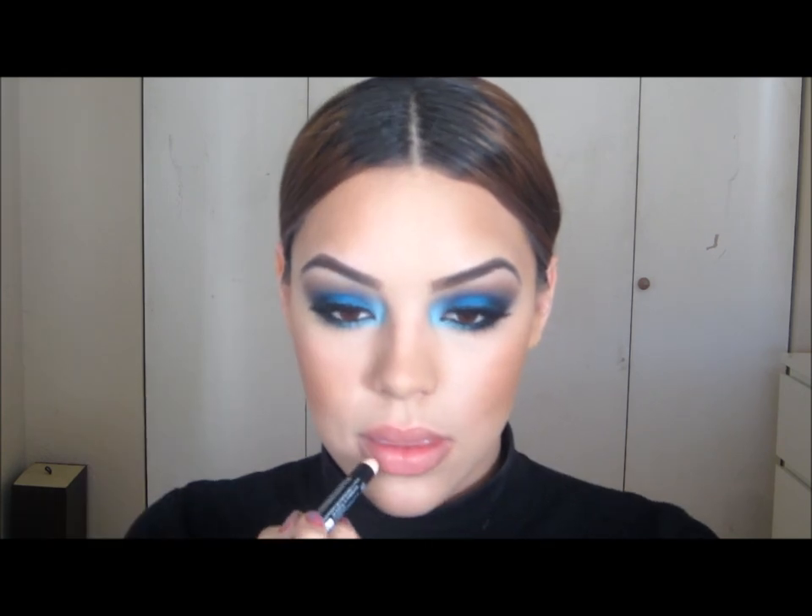Lastly, on the lips, I'm going to apply the Jumbo Pencil by NYX in the color Coffee. If you follow me on Facebook, I have a page called Makeup By Lorena where I've been putting all my recent purchases. I do that so you guys can see what I'm buying, and hopefully when I get around to using it in a tutorial, you'll already have it at home.